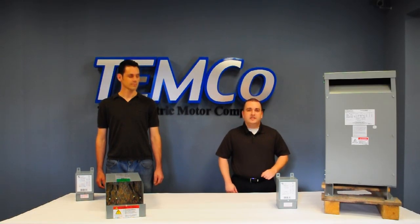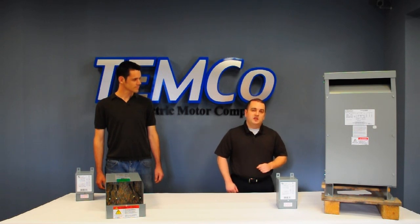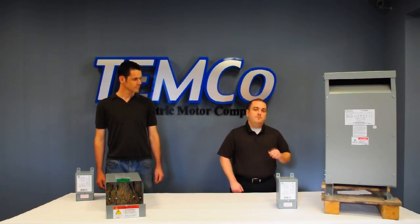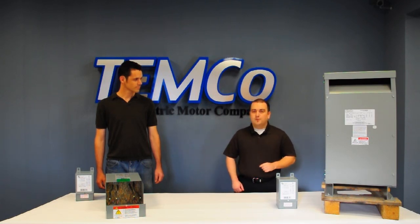Buck Boost Transformers come standard in an encapsulated NEMA 3R design and are 100% copper wound. This makes them much more durable and much quieter than a standard ventilated isolation transformer.